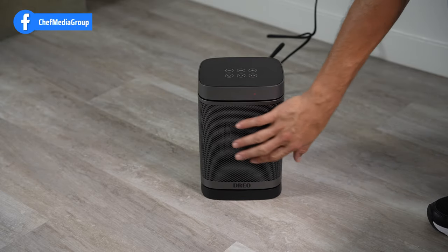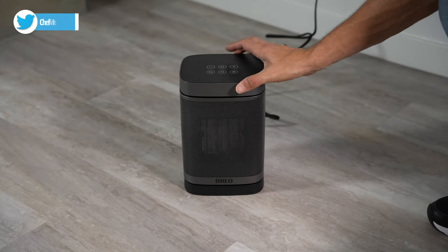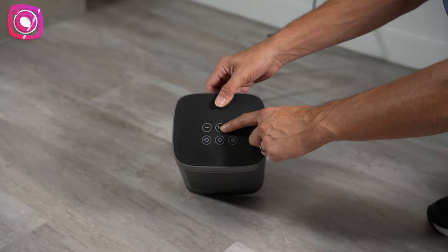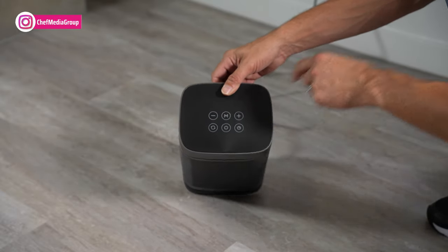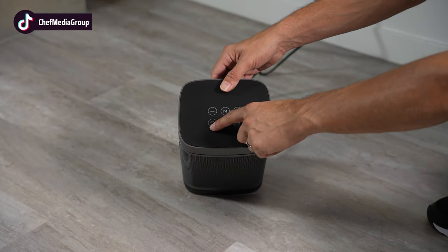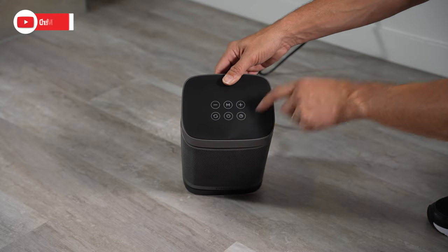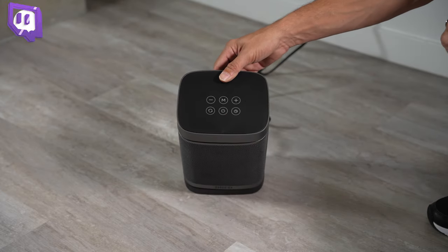It's got a nice aluminum mesh front. It has your basic controls, your modes, your plus or minus — this is how you will maneuver through the different modes. It has your oscillation as well as your timer function. The timer function does have a 12 hour timer and the oscillation is 70 degrees.